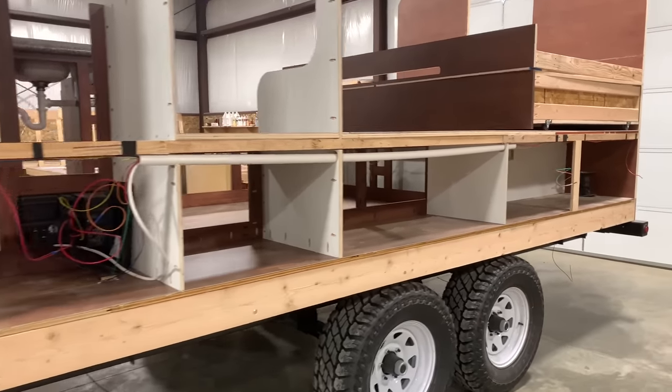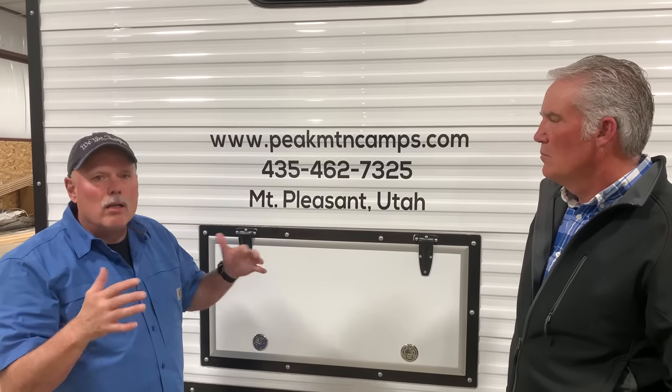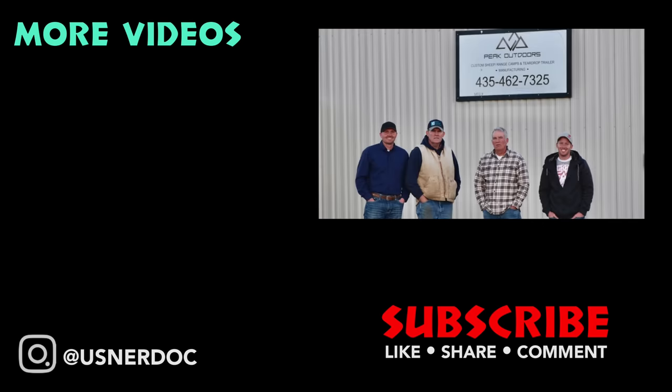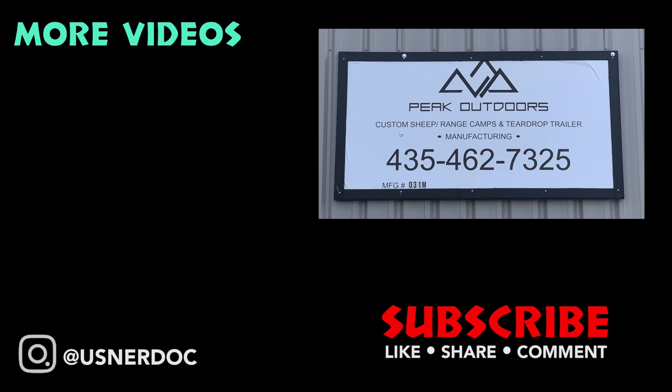I'm pretty excited that we just bought our second camp. Everything has been upgraded — the whole level of quality has increased and it really reflects great craftsmanship. We appreciate that a lot of these changes came because of our customers. We listen to what works and what doesn't work.